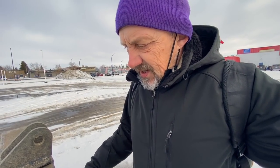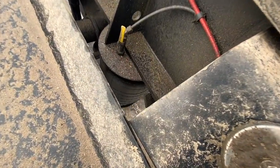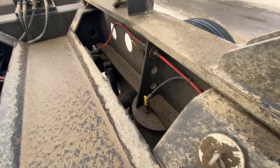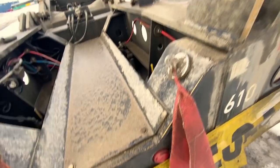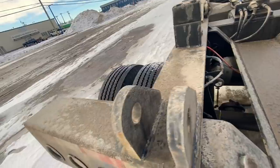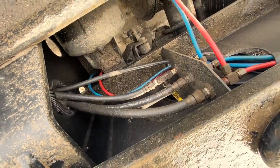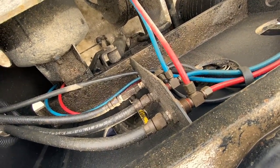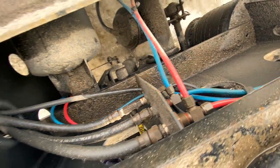Mark said maybe the previous owner changed something, and he's going to try to find the plumbing instructions and maybe some diagrams. I couldn't find an operator's manual online either. This one actually goes to the red line, and that red line feeds the next axle, so the main control should control this axle. It's all very confusing. The red line is for emergency or parking brakes, blue is the service brake, and the tap is on the black line which is the airbags — that's very important.